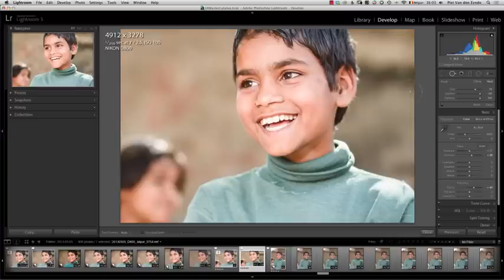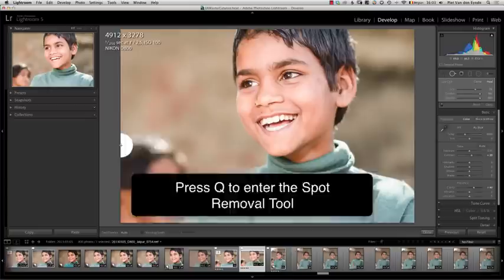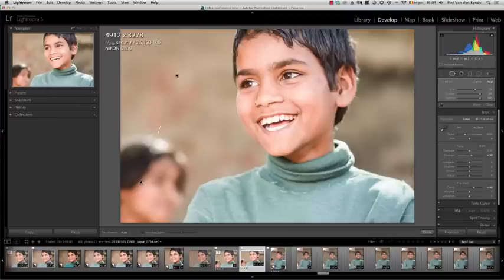You may already know that in Lightroom 5 you can now use the spot removal tool as a brush. So I can actually activate the spot removal tool and then brush over this area. It doesn't need to be a circle anymore — it can be a freeform selection.